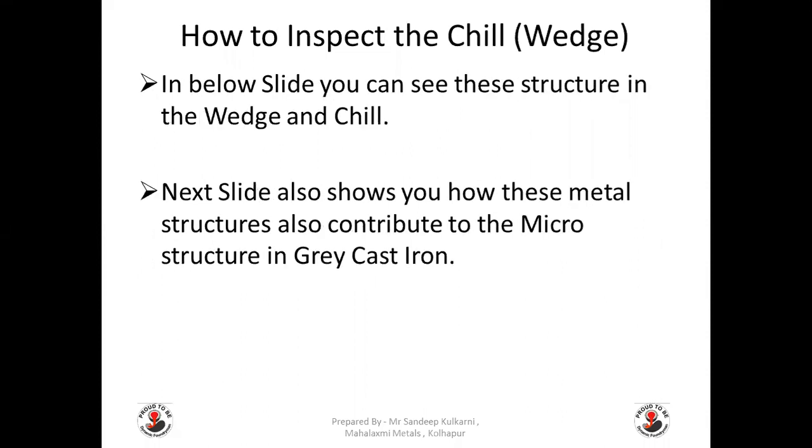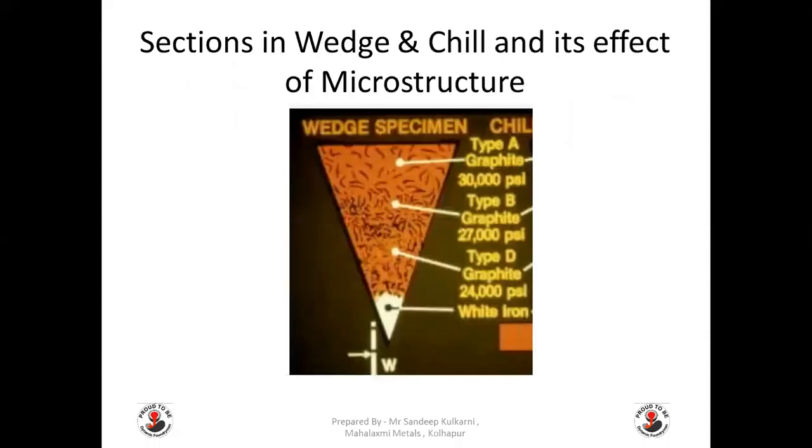The below slide shows the structure in the wedge and chill and how it contributes to the microstructure in grey cast iron. You can see four different structures: the bottom structure is white cast iron; the second represents Type D graphite; the third is Type B graphite; and finally the larger structure is Type A graphite — the grey structure — which is at the base, that is the bottom of the chill.